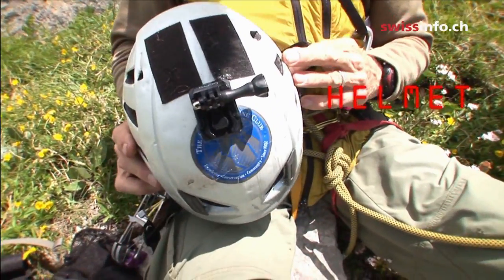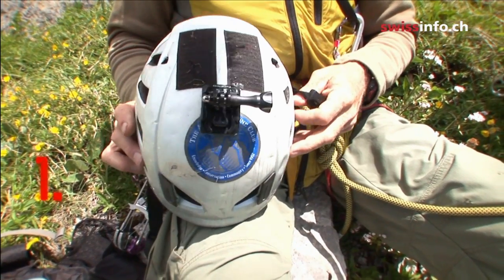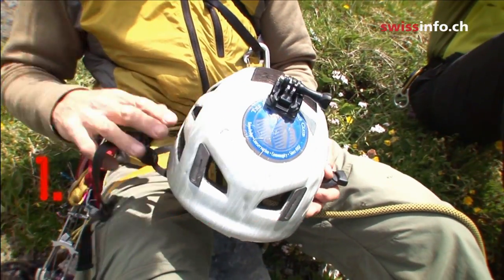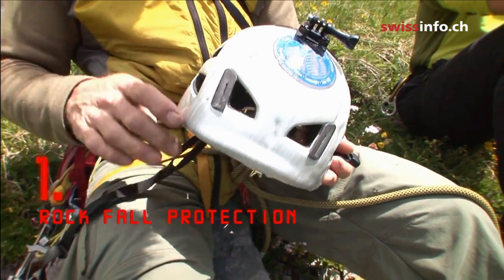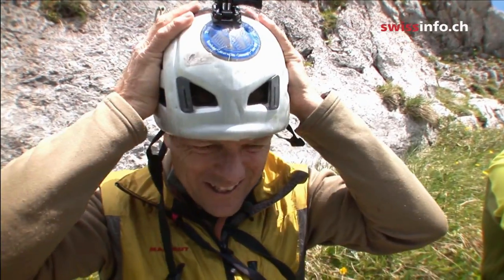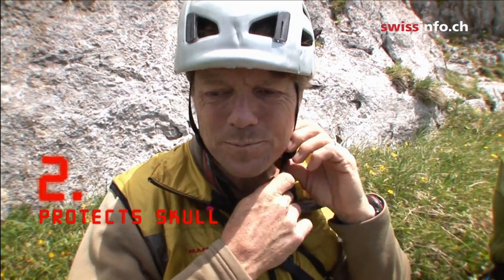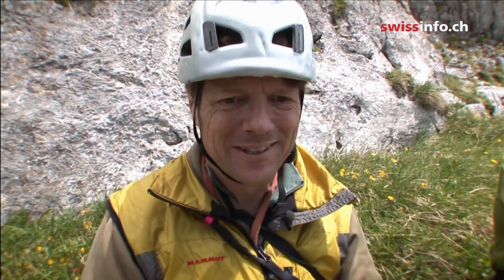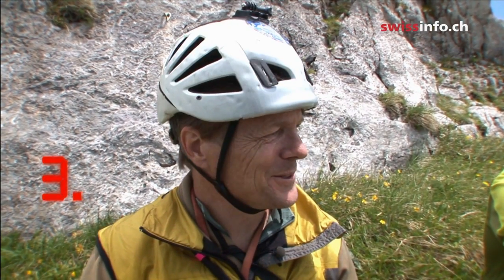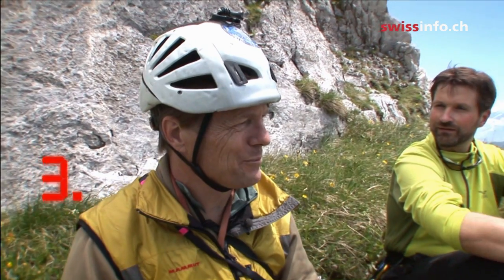The helmet protects you in two — three ways actually. One is against rocks that would fall from above; you don't want them to hit your head, so they bounce off the helmet hopefully. And another way is if you fall and then hit the side of the rock and you bong into it like that — it's much better than hitting your skull. I think it's just two.